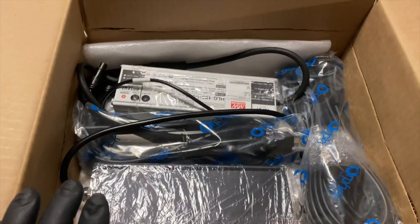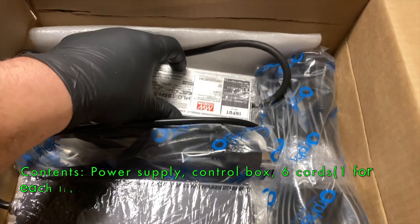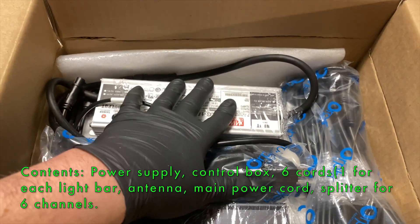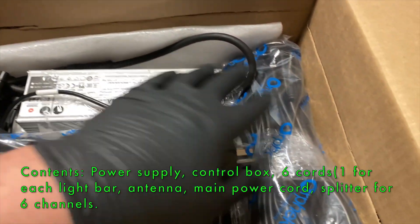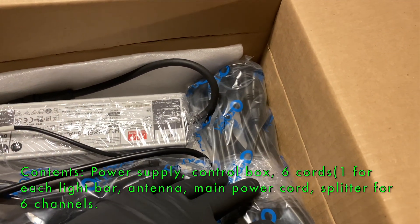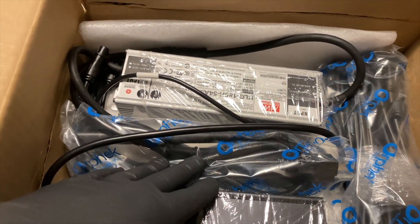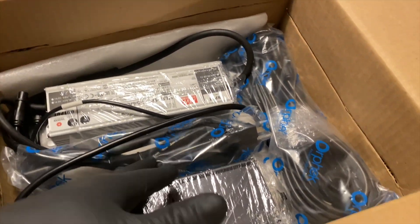All right, so in the package we got the box, the Meanwell power supply. Looks like we got six of the individual connectors to the bar and your main power cord. I'm going to get this all open, connect it and see what we're looking like.